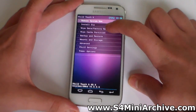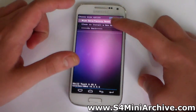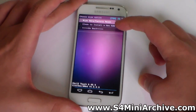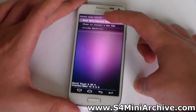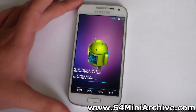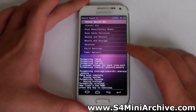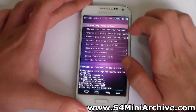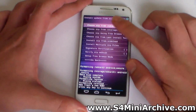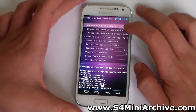Choose WipeData first. In my case I have the option to choose Clean to install a new ROM, so this is what I'm going to choose, but you can just choose WipeData factory reset as well. And there we go, it's done. Now choose Install Zip, then choose Zip from either SD Card if it's in your internal storage, or if it's on your SD Card choose Storage SD Card 1.